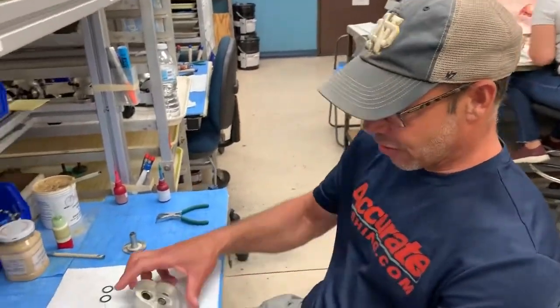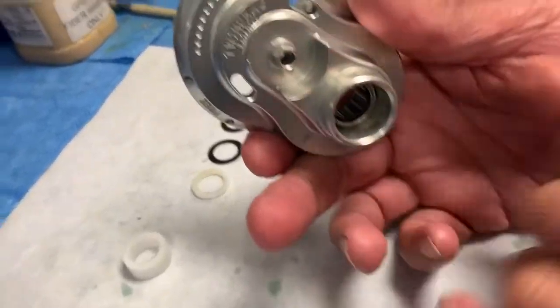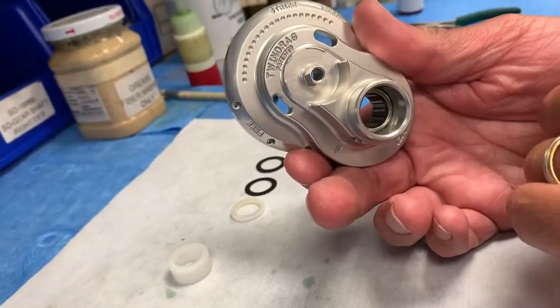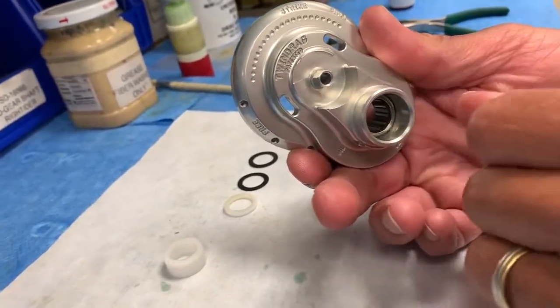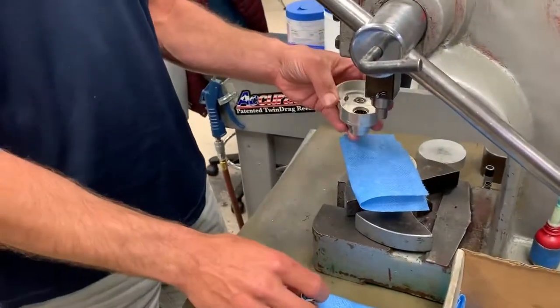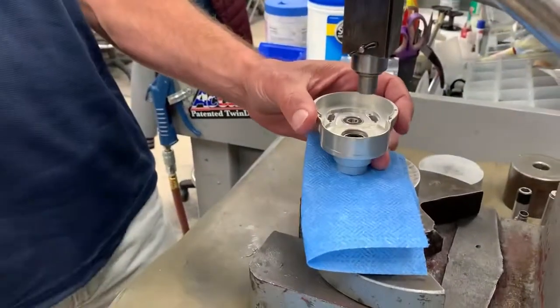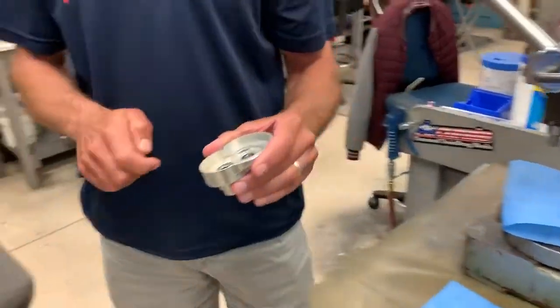This roller clutch or ARB bearing is actually pressed into the side plate, and this bore right here where the ARB bearing is pressed into is very close tolerance. So it's really a press fit, and we use — I'll show you real quick — we actually use this press here. The bearing goes up here like this and then we pull the lever and press it down in there with quite a bit of pressure. It's actually forced into the side plate.